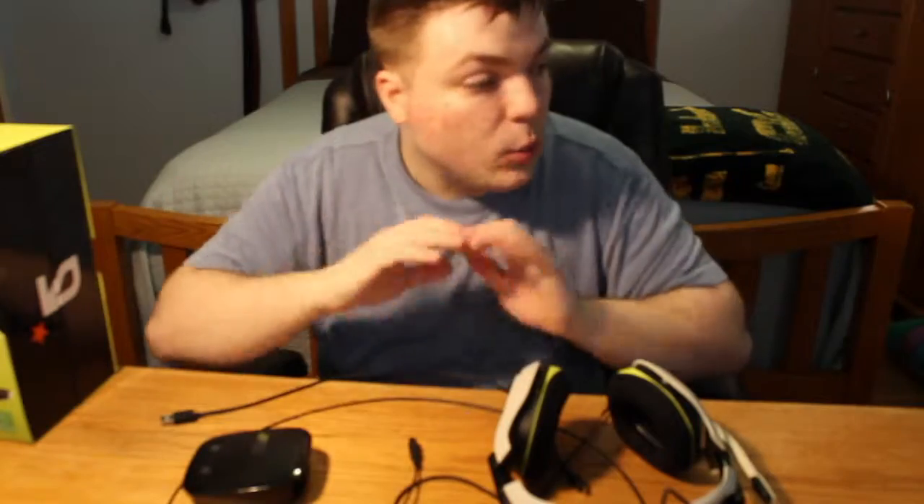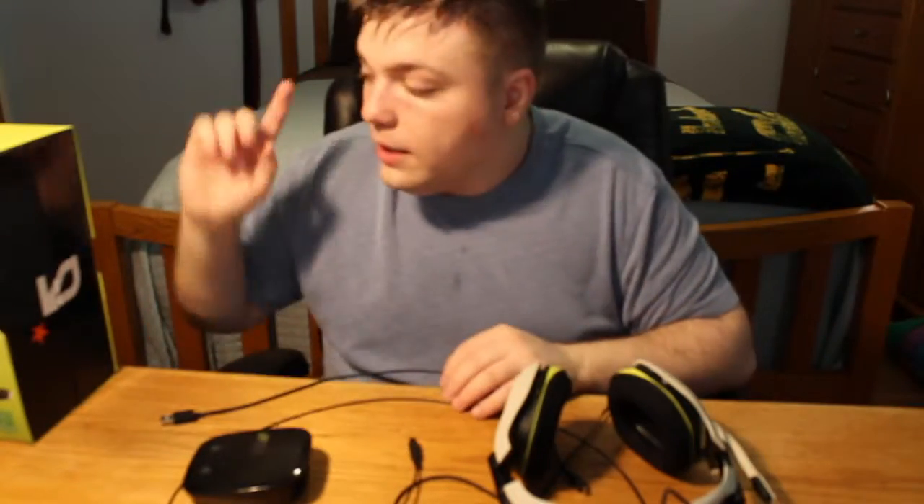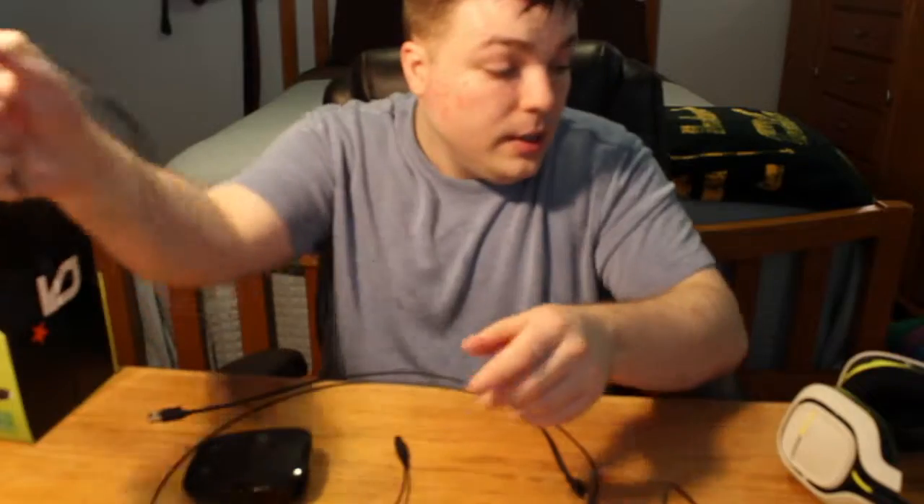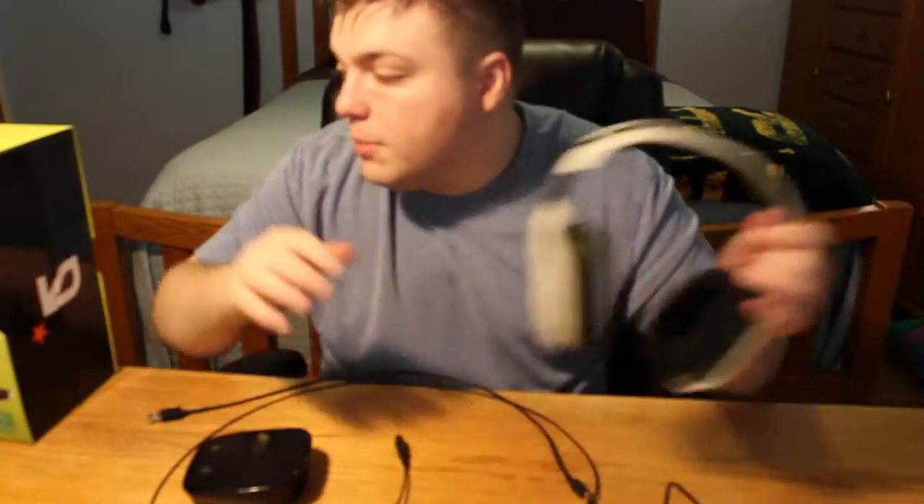I love this headset. I would recommend it to anyone looking for a multi-platform wireless headphone that works basically on everything. One thing I will caution you on: I got the Xbox version, so it comes with this — for the PlayStation version you need a different wire, so if you're going to talk on PlayStation you're going to have to buy a wire. Do keep that in mind. But with that being said, I would definitely give this product a five out of five on the Mumbles review.